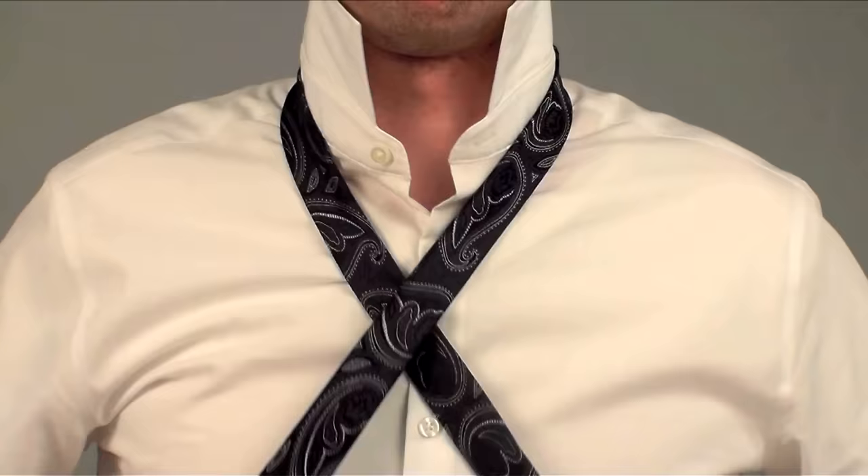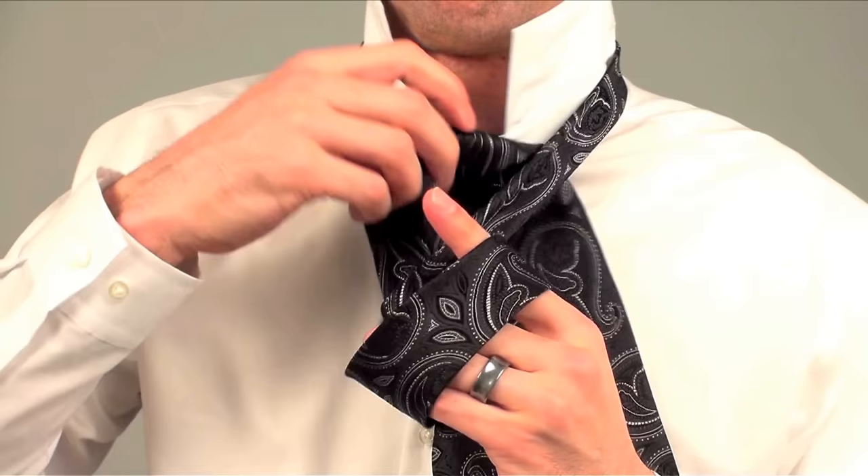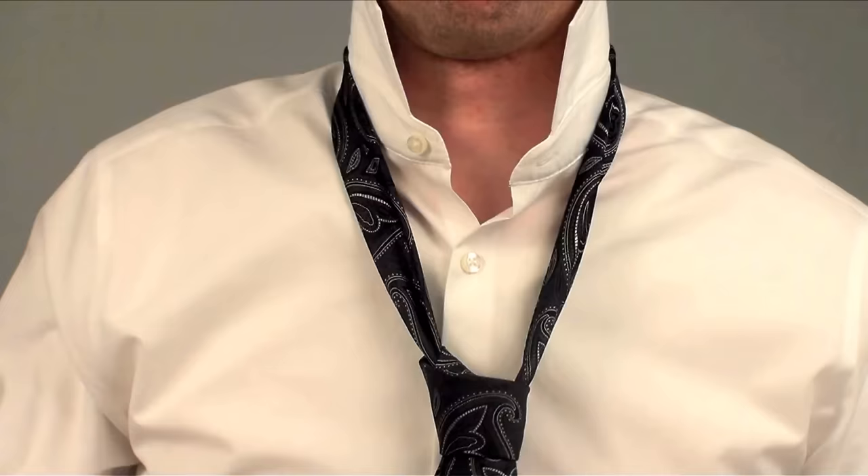Starting with an X, you go behind, across, out, and then just finish it up. It is possible to eventually tie this tie in less than 10 seconds, and that's without any tricks or unconventional setups that other videos use.